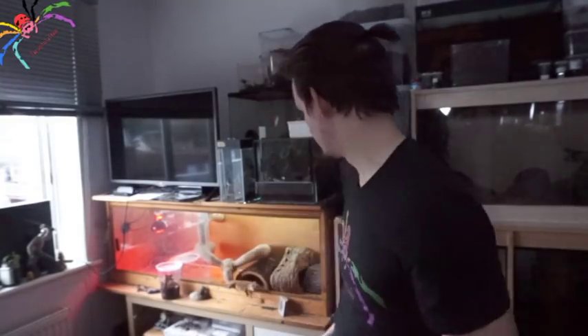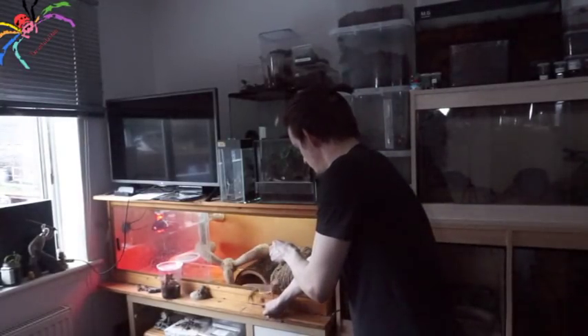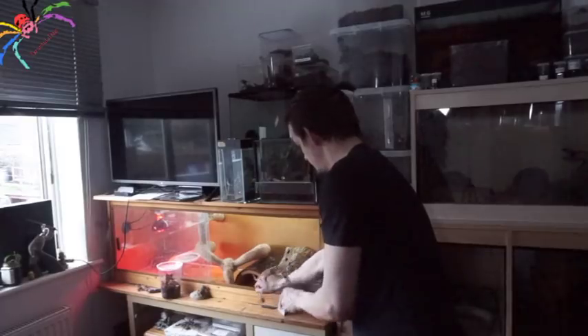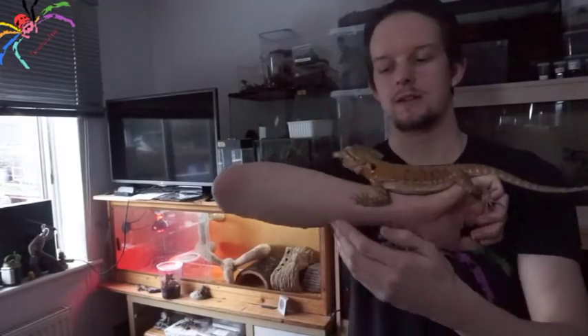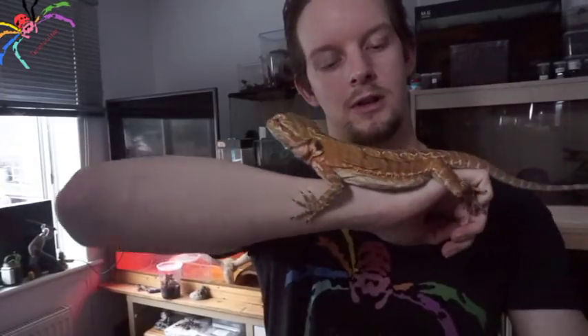I don't tend to do that many videos with my bearded dragon, which is a real shame because she's quite the character. So I thought I would feed her — I have a locust here. Let's get her out and give her some food; she's getting pretty big now.